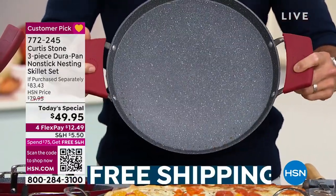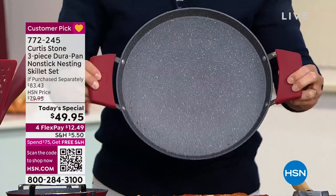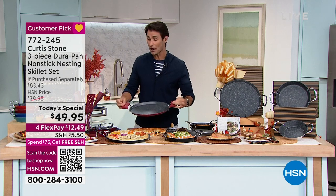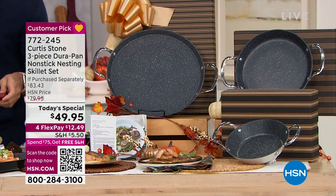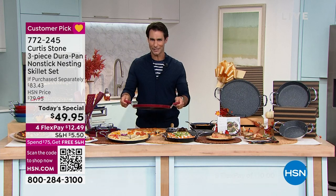This is the 13-inch that you are getting. You're getting a set of three. This 13-inch is the largest size that Chef does. You're also getting the 10-inch, which is probably the most used size in the kitchen. You're also getting that personal 8-inch size. It's got those great buffet handles on there. If you've never tried Durapan, this is your opportunity to try it.